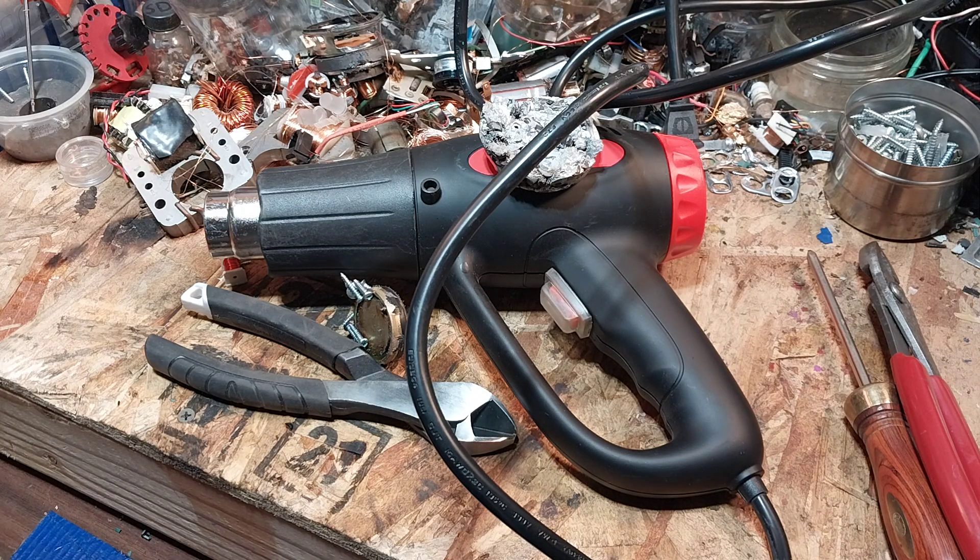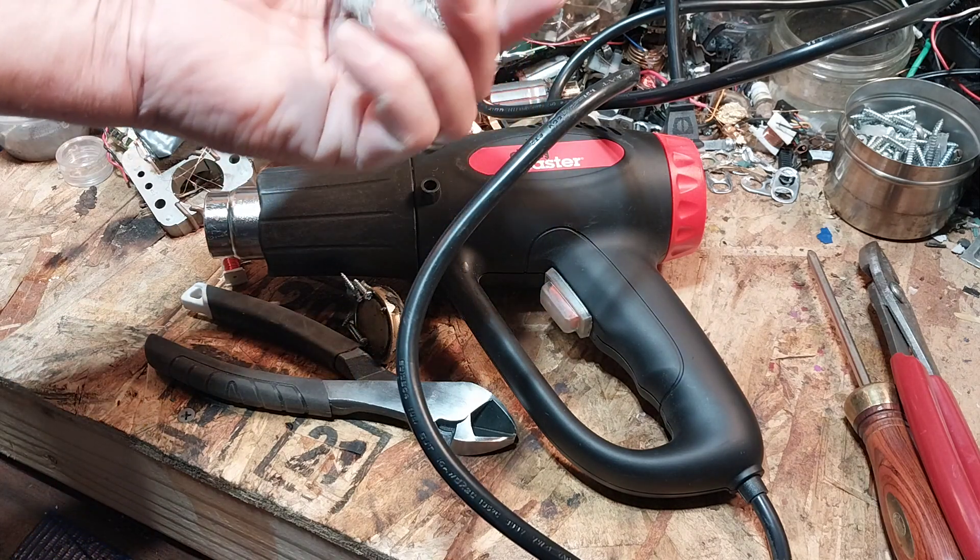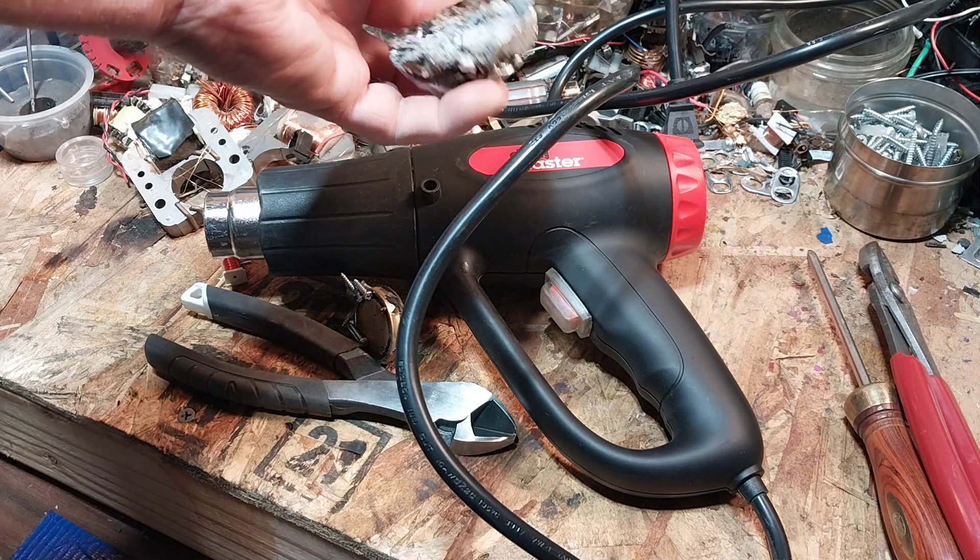Hello YouTube, Copper King Recycling. Today on the table I've got a Drillmaster heat gun. I got this one for free, so no big deal, but the first time I used it, it blew a fuse.